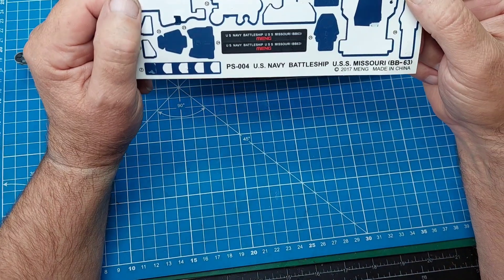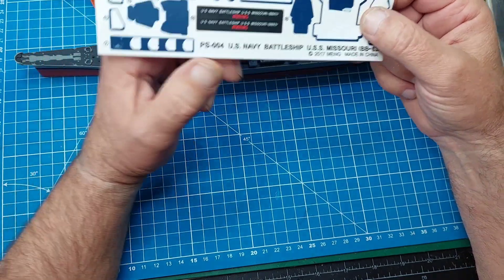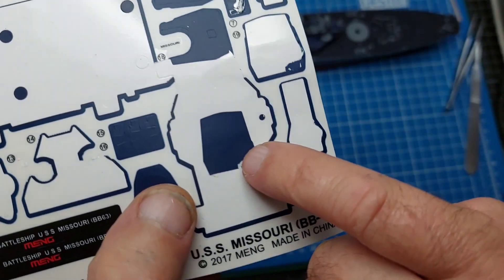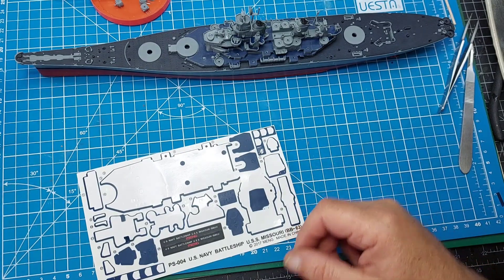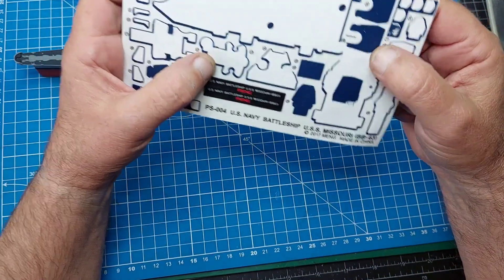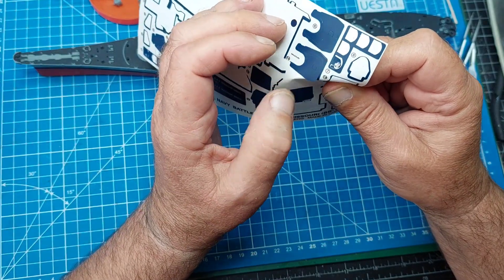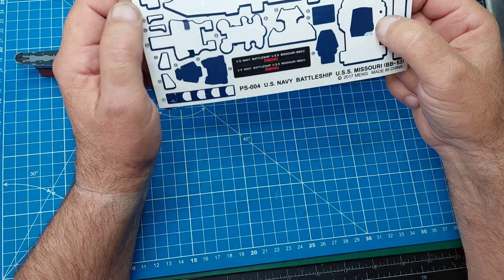Another problem I've come across is the stickers. I don't know if it's just this particular kit but they're not good. When I was trying to do the bigger guns it's like they painted over the top - it just cracks and peels off as you can see. So to get ahead of that I've just given them a bit of a blue spray. The best way to peel them is bend them like that then take them off - it took me until now to find that out, which is a bit late really.